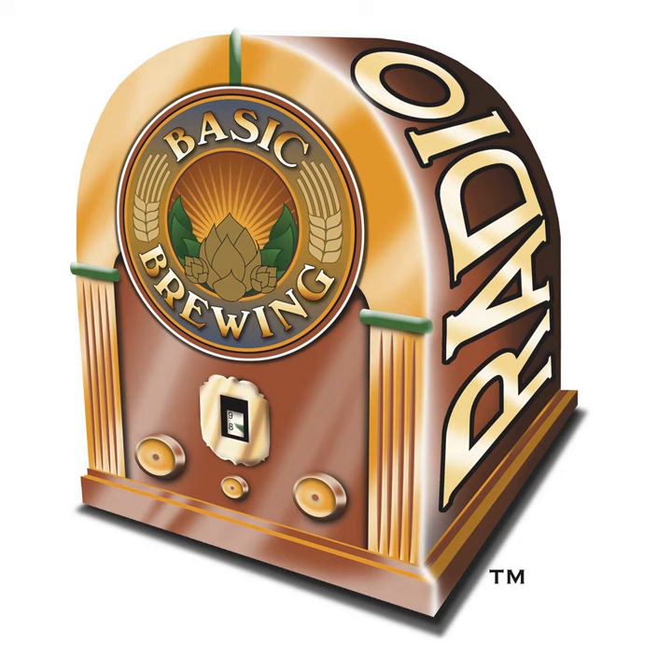If you go to basicbrewing.com, you can find archives of our audio and video shows, our DVDs, our brewer's logbooks, and other Basic Brewing gear, including our new tie-dye silicone pint. You can follow me on Twitter and Instagram at Basic Brewing and find our show page on Facebook. We have a Basic Brewing app on iTunes and Amazon.com. If you'd do us a favor of rating us on iTunes and maybe leave a nice comment, that'll help new listeners find us. If you want to support us financially, check out patreon.com/basicbrewing.